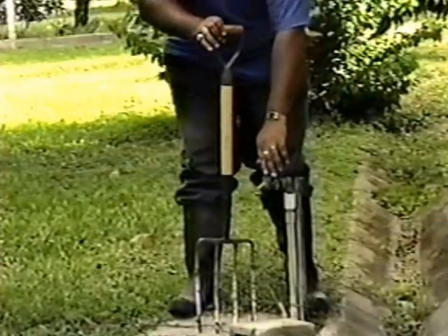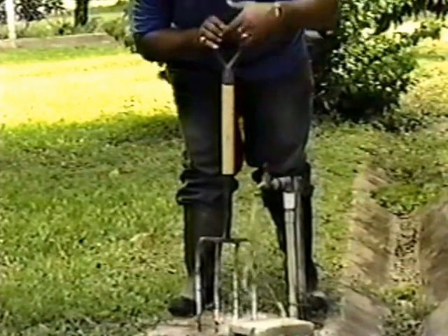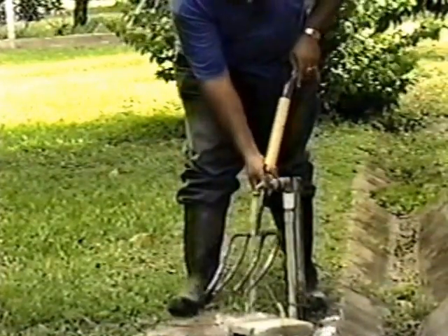The garden fork is washed, dried, and greased, and then returned to the storage shed.